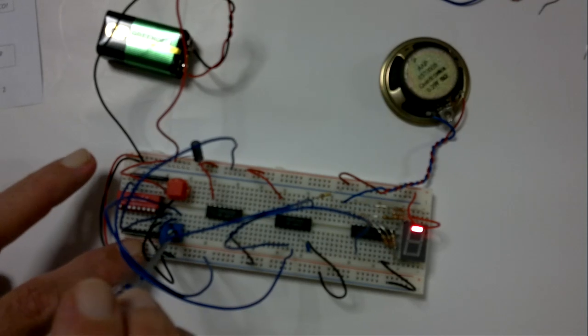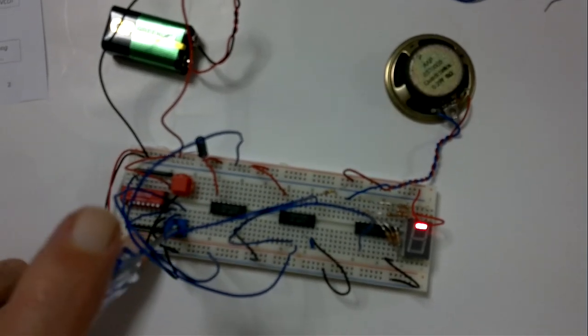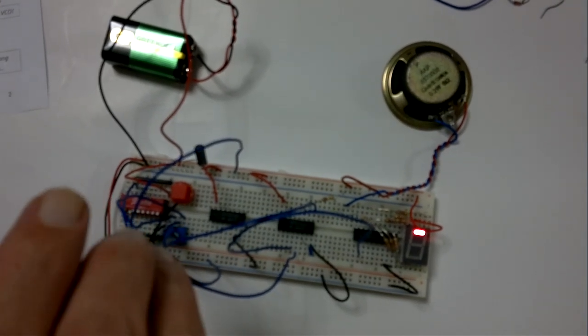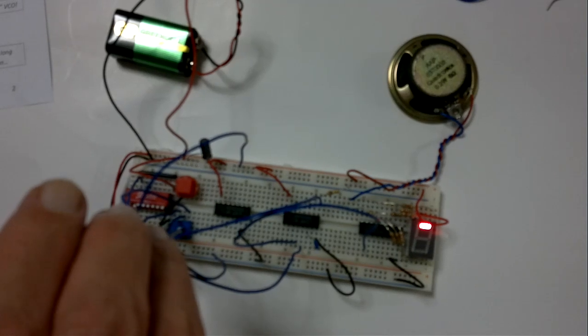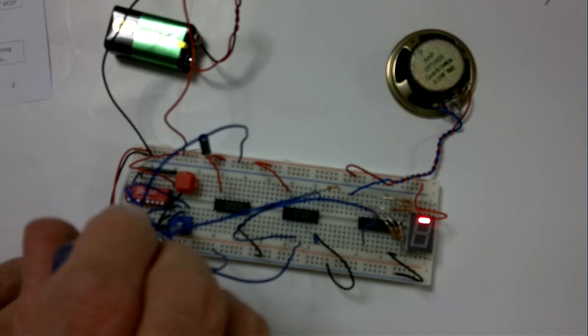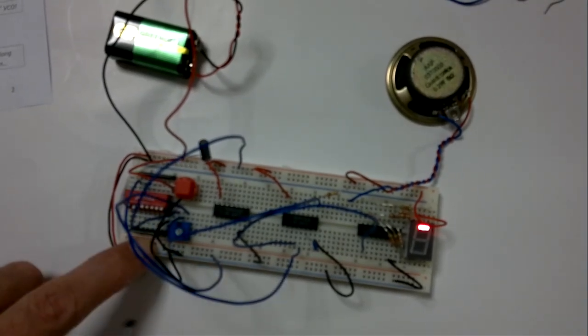We can adjust our variable resistor. It goes right down to a very low frequency, right down — and up to certainly higher than I can sing.